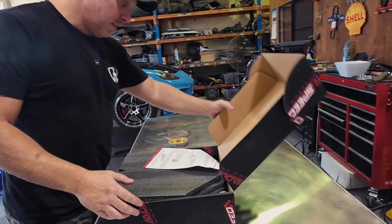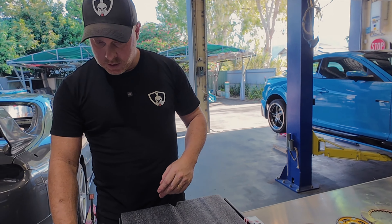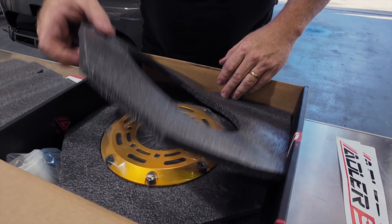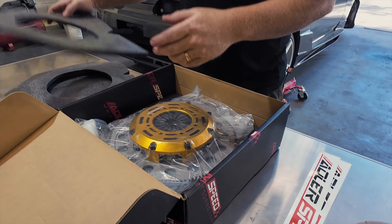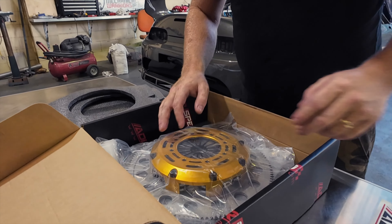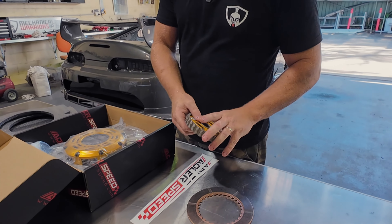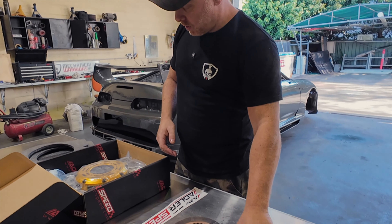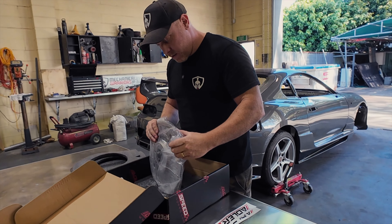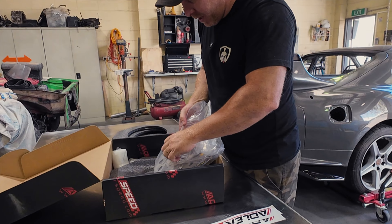I'm unboxing this for the first time and one of the things I really liked about these clutches is the packing is actually pretty good. There are interchangeable parts from these clutches — you can see here we've got a spring hub design set up with a twin disc setup, and then what's in here is a rigid setup with no spring inside the hub.